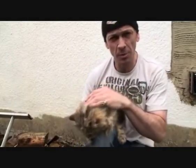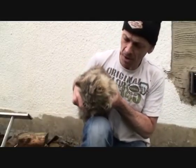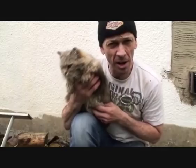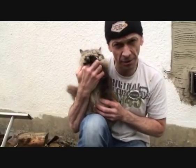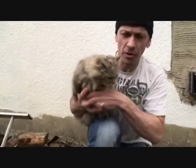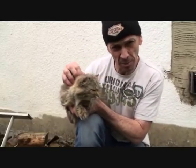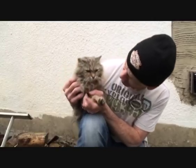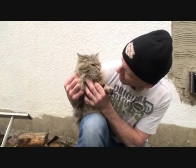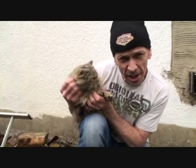Now you'll notice that I'm stroking the pussy and the pussy does like to be stroked. Also it's a good idea to stroke your partner's pussy on the underside very gently like so, and if you do stroke your partner's pussy in a certain manner you may find that your partner's pussy will start to dribble. You can see there a bit of dribbling going on, and also rub the pussy gently.